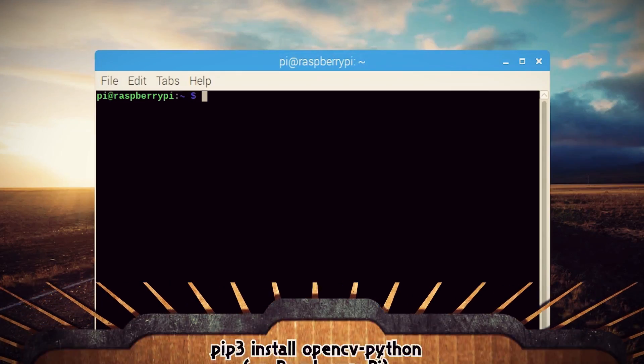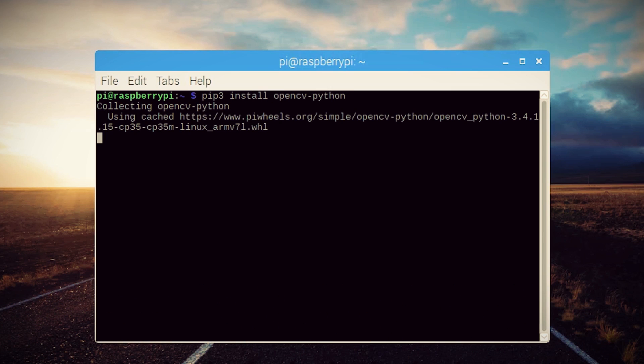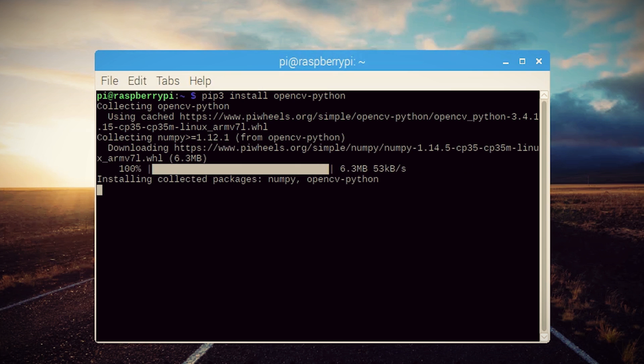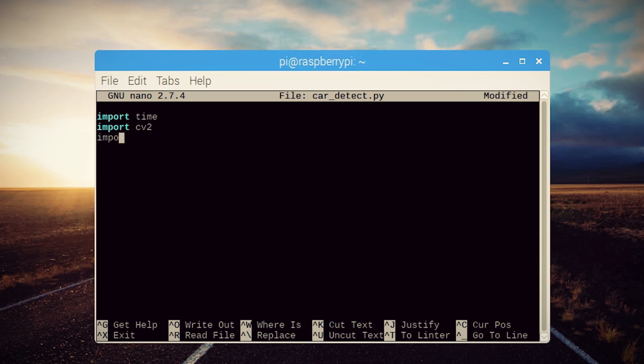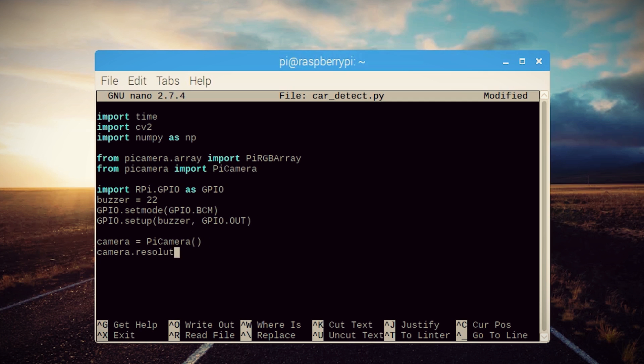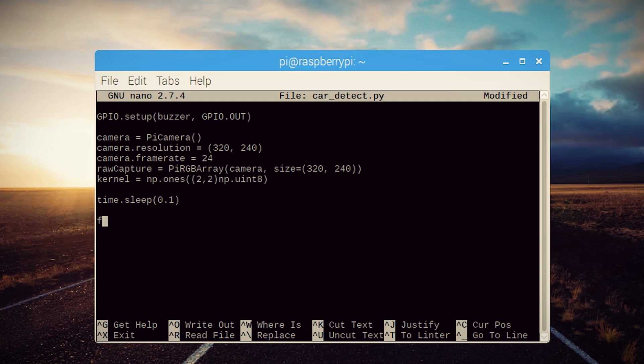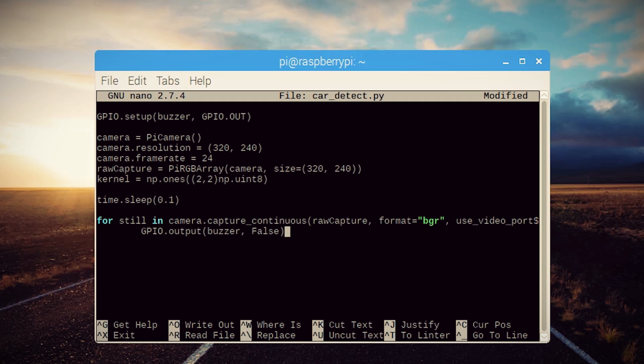Next we want to install OpenCV — on the Raspberry Pi you can type pip3 install opencv-python and that should install it. Now we can create a new Python script and import time, cv2 (which is OpenCV), NumPy, the Pi camera, the Pi camera array, and the GPIO pins. First we'll set up the parameters for the buzzer so that Python can use it, then set up the camera parameters to capture the pixels of an image to an array. We'll pause the program for a split second to give the camera time to warm up, and then start capturing frames.